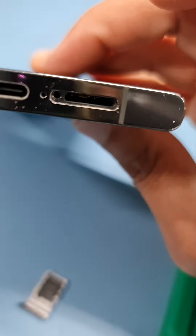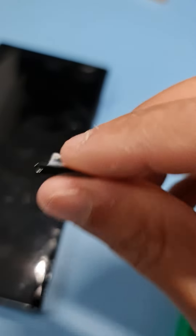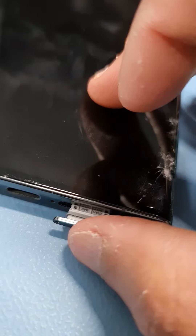The SIM tray will go in this way. Let me show you again — put it in and press it inside.